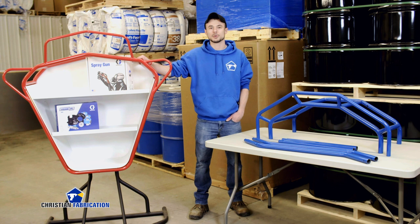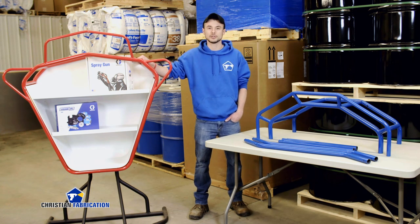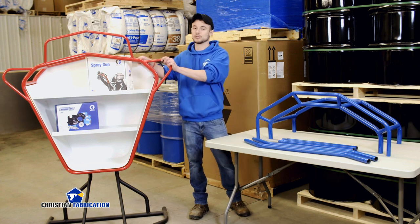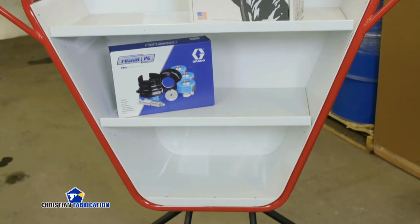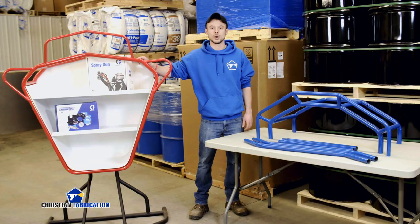Hey guys, I'm Jeremy with Christian Fabrication. I just want to go over a couple of the hose racks that we offer. This is our standard rack we've offered for years — very popular. It will fit on a 48 inch pallet; it's about 48 inches wide.